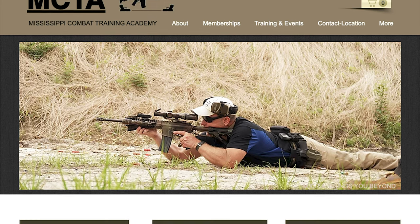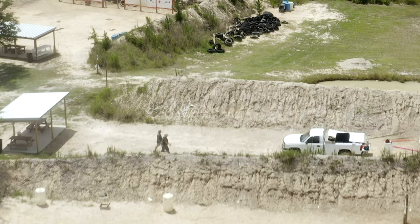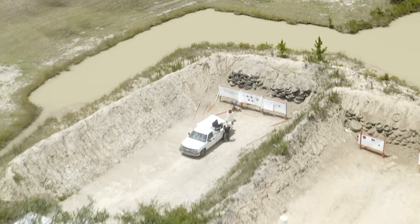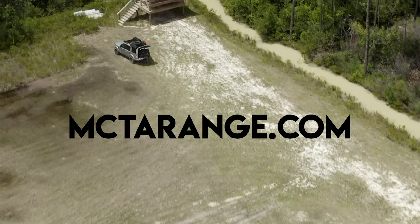This video is also sponsored by MCTA Range, which is an outdoor range located in the Stennis Space Center buffer zone in Southern Mississippi. They offer memberships that give members 24-7 access to four rifle ranges and four pistol ranges. You can check them out at mctarange.com.